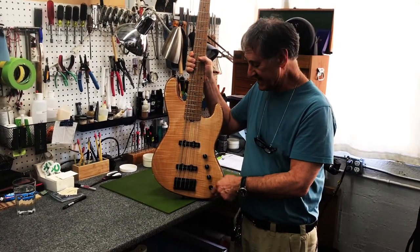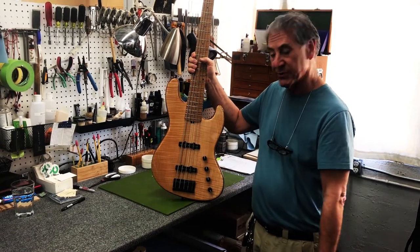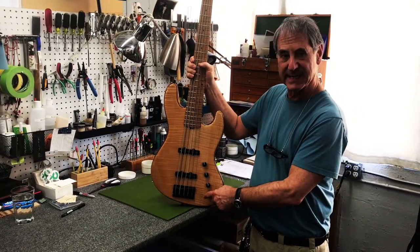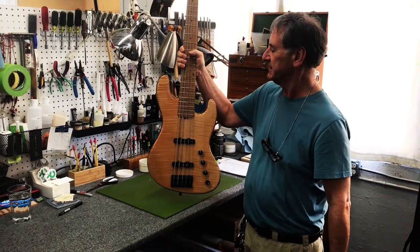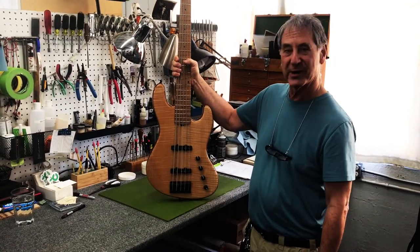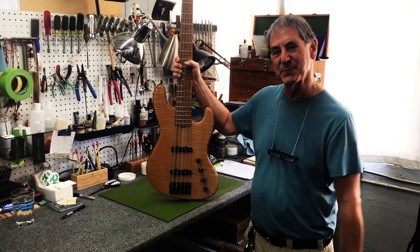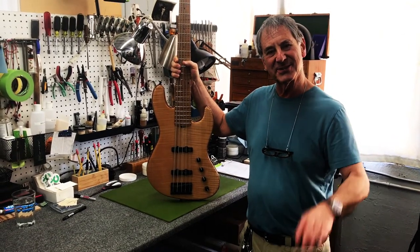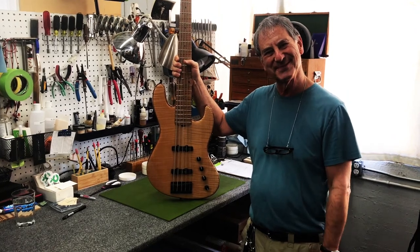This pickup is a little closer to the bridge than 60s. It has four normal controls: volume, pan, VTC, treble boost, bass boost, and black hardware. We hope you'll love this bass as much as you've loved everything else we've built for you, and until next time — Roger Music.